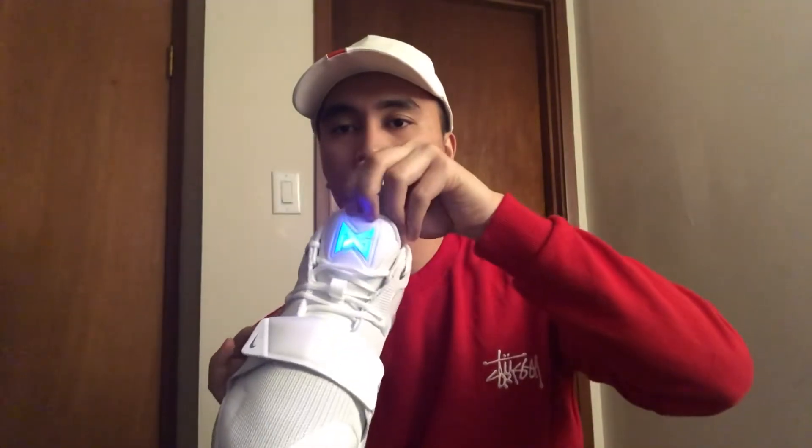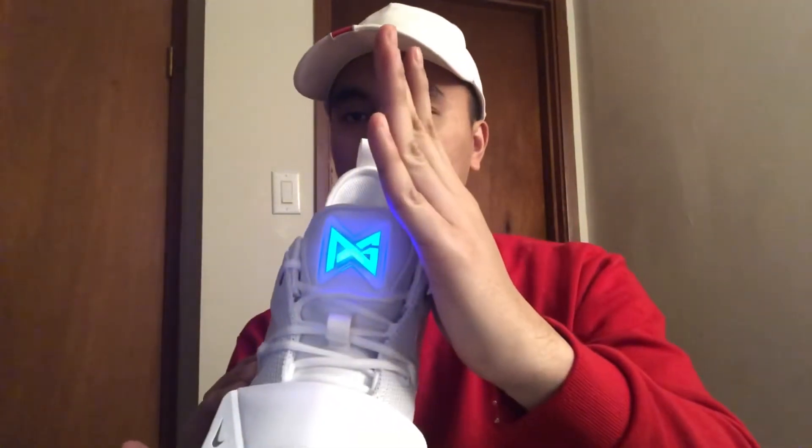We have two colorways right now — white and royal blue. The first one I'm going to show you is the white PG 2.5. The first thing you're going to notice is this logo lights up. There's a switch inside — press it and you can see it light up, and if you press again it turns off.